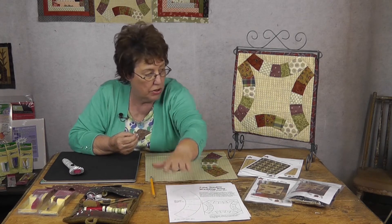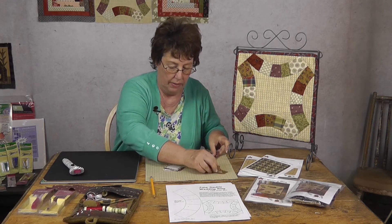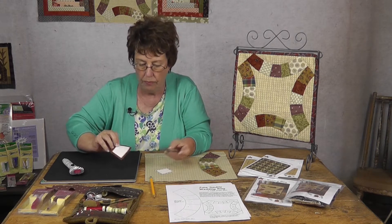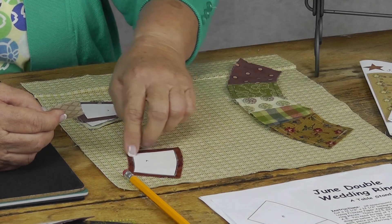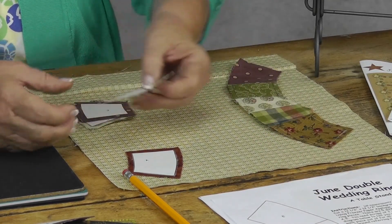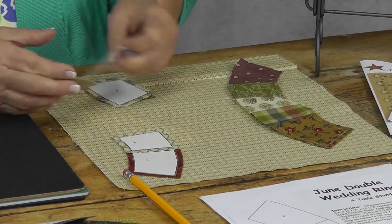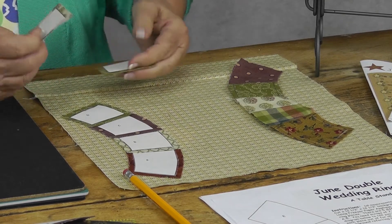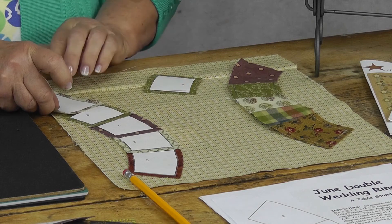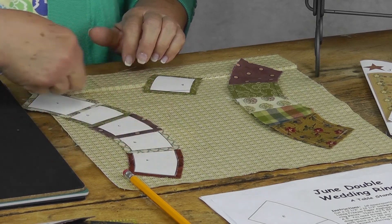Now you need to lay them out and sew them together to make the ring. The only thing you have to be careful about is to follow your pattern. A goes like this — make sure your curve is on the inside. B will go like this, then C, then D, then E. Make sure the piece does a curve here and a curve here.